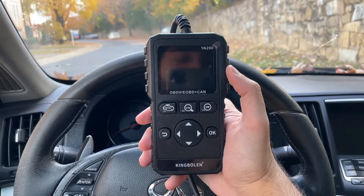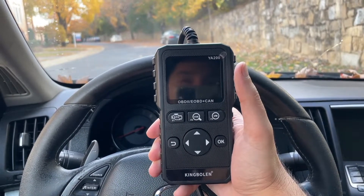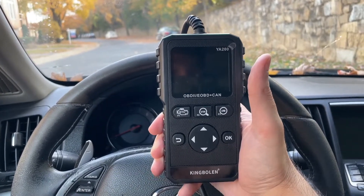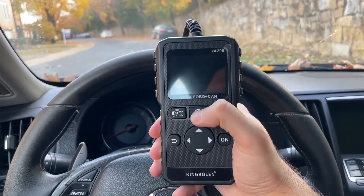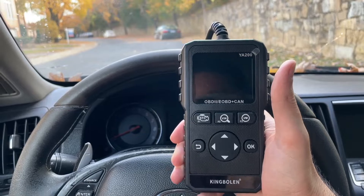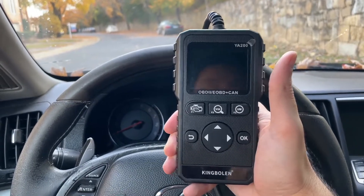So we're going to be using this King Bolin OBD2 scanner, model YA200. I picked it up from Amazon so I'll leave a link in the description if you guys are interested. It's got all the features you'd expect from an OBD2 scanner, a very nice user interface, and we'll walk you through how it operates when we go to clear the check engine light.